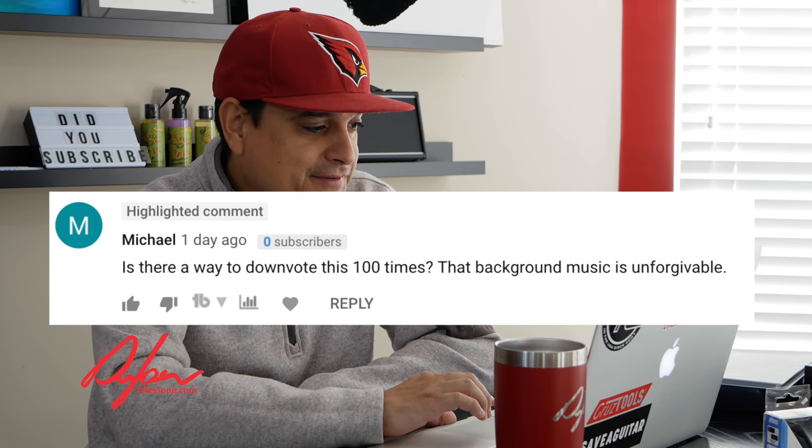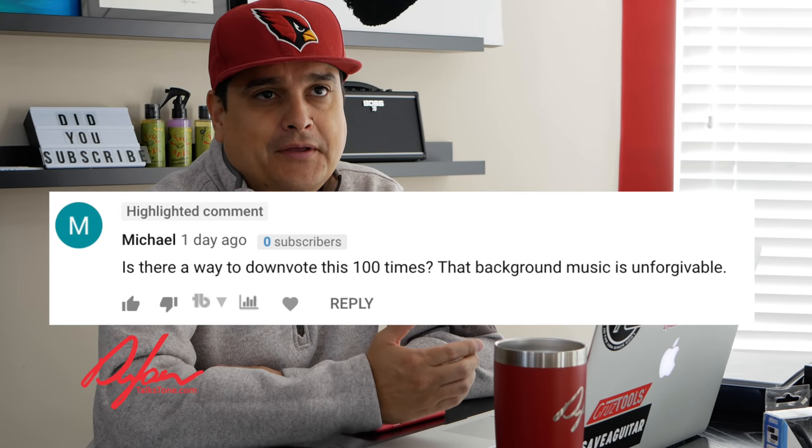Let's look back through some older comments. This one reaches back to one of our Kemper Powerhead videos — a Kemper Powerhead at a guitar cabinet, not an FRFR speaker. He says: 'Is there a way to downvote this a hundred times? That background music is unforgivable.' If you don't like the same kind of music I like, that's okay. This is called Dylan Talks Tone — that means we talk about all kinds of stuff relating to music. If you don't like the music we use, there's a little fast-forward button, but we're going to do what we want to do because I like this stuff too. That kind of music is probably some of my favorite, believe it or not, even though I'm a guitar player.